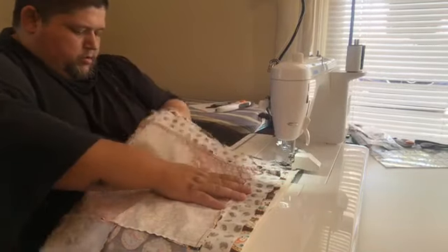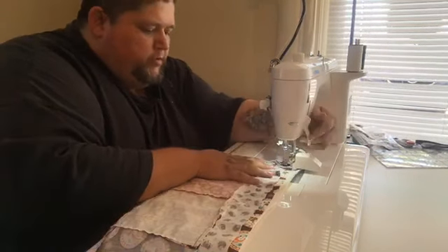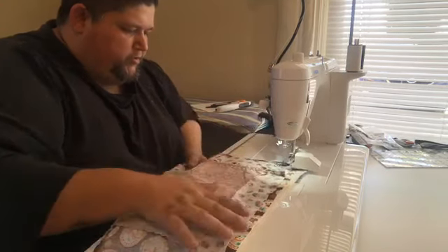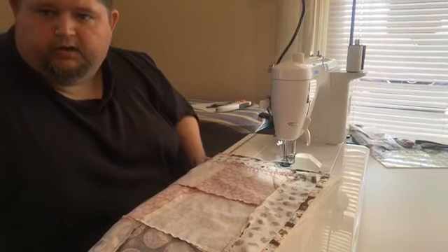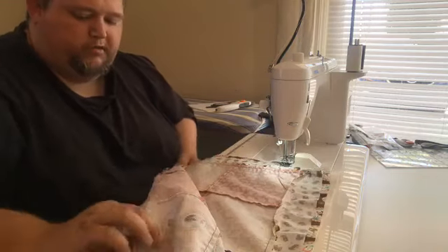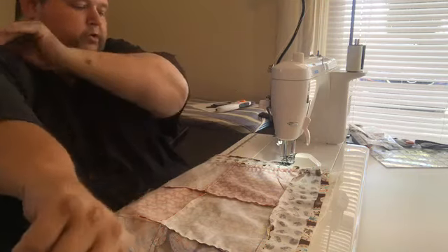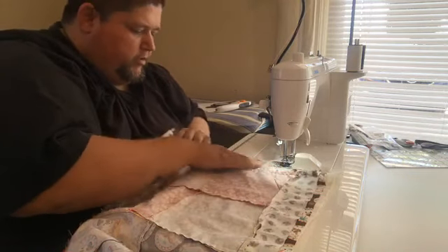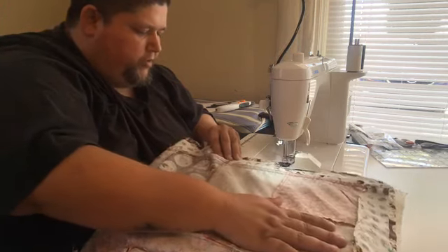I'm going to start a little bit off the project. Just like anything else, we want to keep our project moving at the same rate as the needle is going through. If it gets hung up in the corner it's going to make everything shift, and we don't want that. So even though this is a quick project, let's take our time and make sure everything stays where we need it to stay.